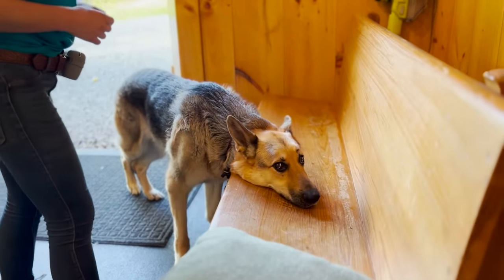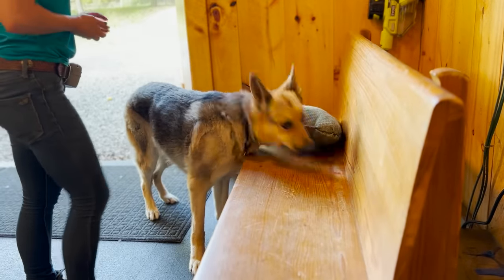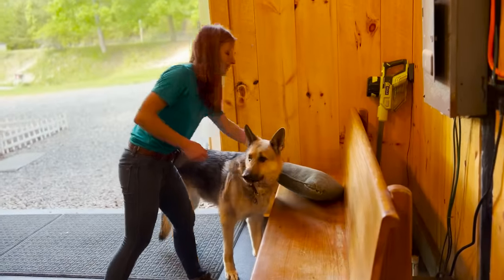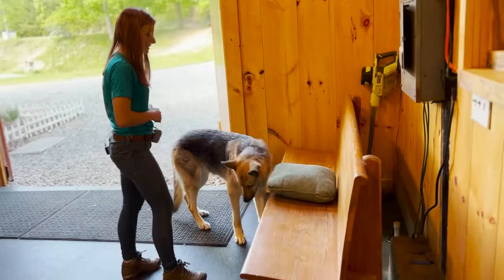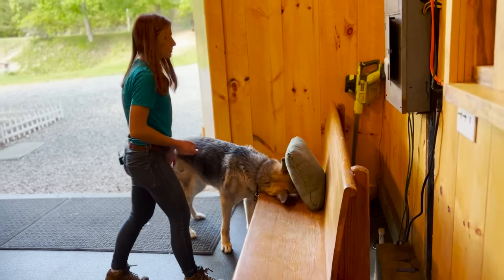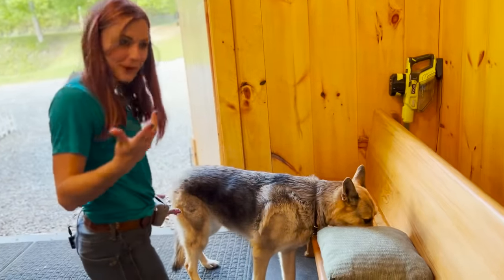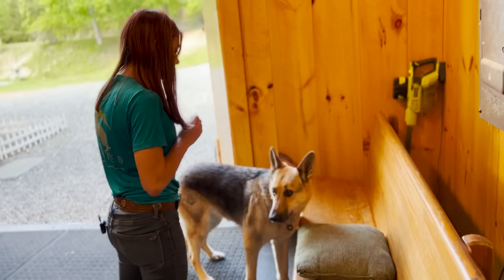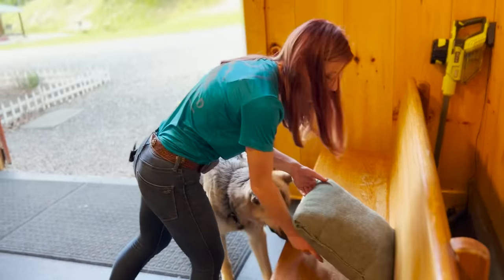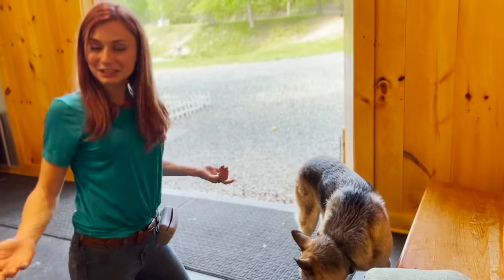Shame on you. Yes, good job! All right, I'll do a couple more of those. There's no food under it anymore and she's going to put her face under it. Shame on you — yes, good job! Super easy trick, super cute. At the end, if you're showing it to somebody, you can do this little thing for emphasis for fun. Celia, shame on you! Very easy trick, very cute trick — that's 'shame on you.'